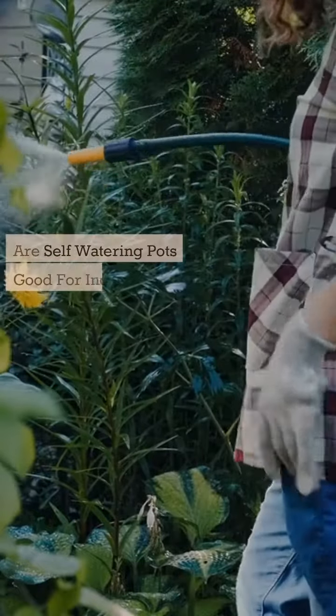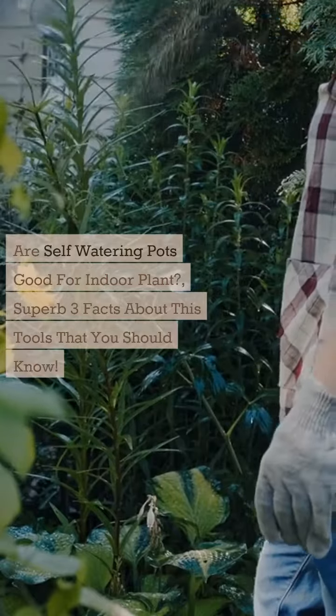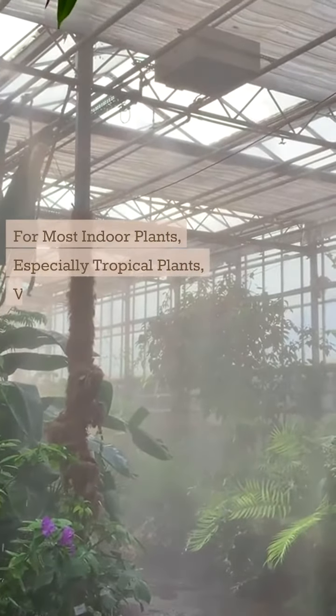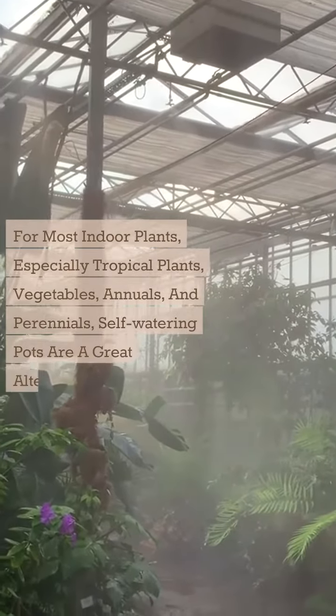Are self-watering pots good for indoor plants? Here are three facts about this tool that you should know. For most indoor plants, especially tropical plants, vegetables, annuals, and perennials, self-watering pots are a great alternative.